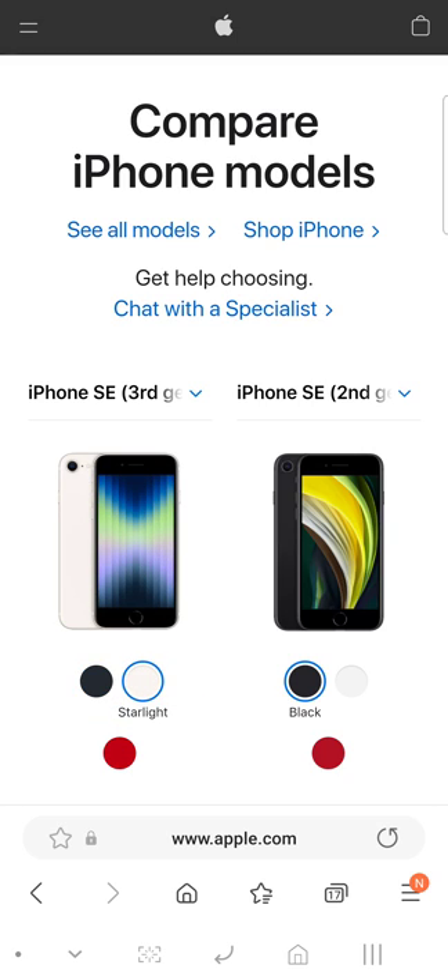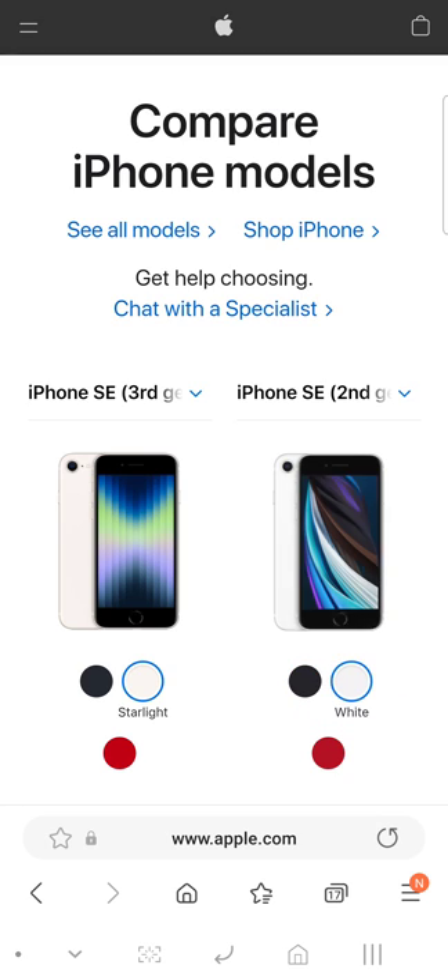This is Starlight — and Starlight is not white. It looks white but it is not white. This is how white actually looks, so you can see the difference. Starlight is more of a gold color — it looks white but it's not truly white.